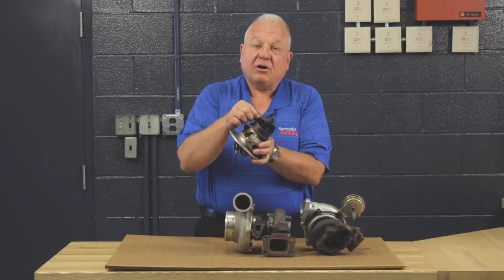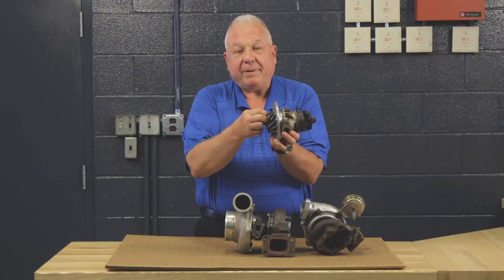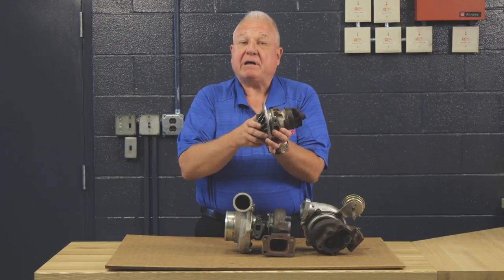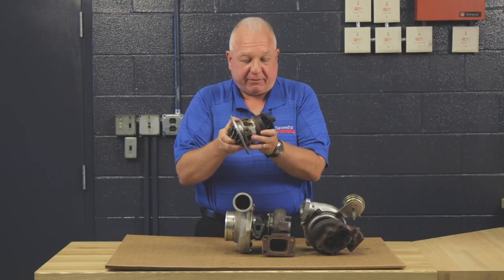It's important that if the turbo ingests anything — specifically on the compressor side — it'll bend or ruin these fins, which will cause a problem. It'll have a reduction in boost, but more importantly it will cause it to be out of balance, and then you will wear the bearing.